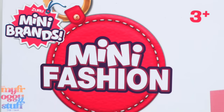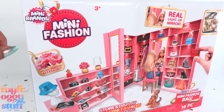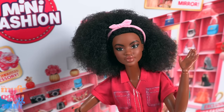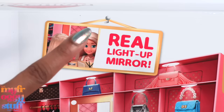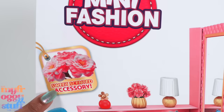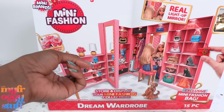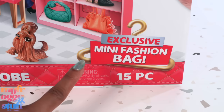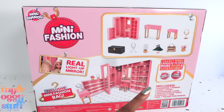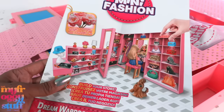Speaking of the dollhouse, from Zuru Mini Brands Mini Fashion, here is their Dream Wardrobe. I bought this on Amazon for $29.99 and I just gotta know if it's the right scale for our 1:6 scale dolls, like Barbie and other fashion dolls. It says it has a real light-up mirror. We can store and display our mini fashion collection. There are sweet scented accessories — personally I don't need my toys to have any kind of smell, but that's just me. There is an exclusive mini fashion bag and 15 pieces. If we turn it around to the back, there is a picture of all items included. Let's open it up! Assembly is required and it comes with instructions with pictures to help us follow along.